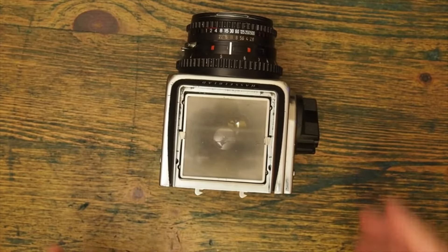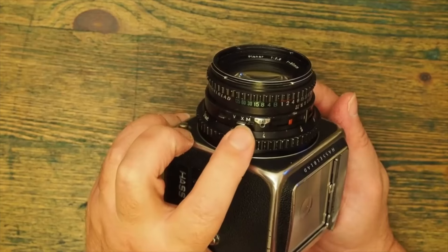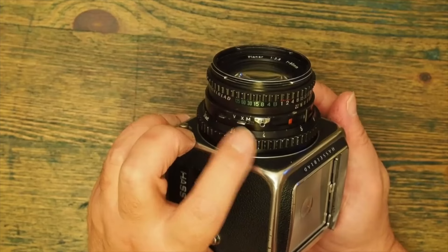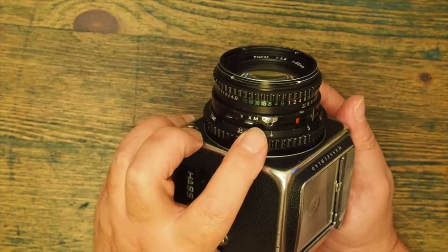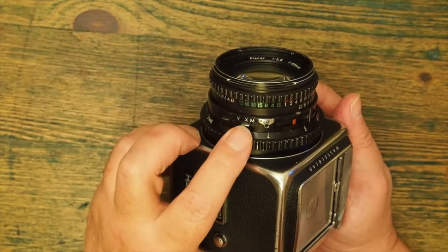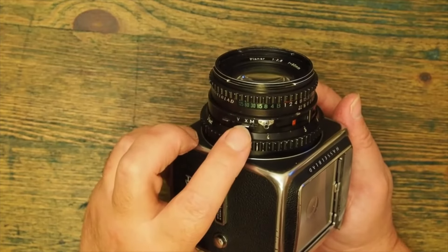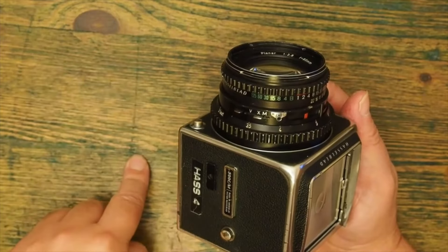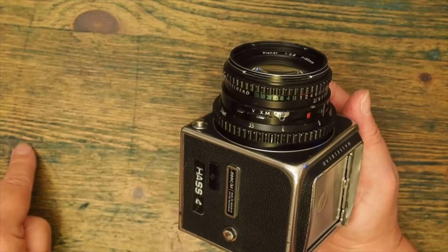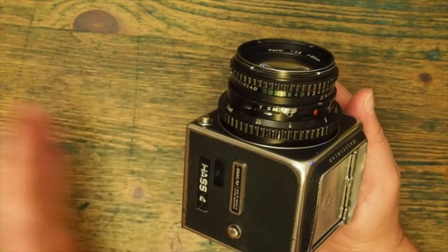There are some other controls on the lens as well. Here's my flash socket and I have a setting for X and for M. X is for electronic flash and M is for flash bulbs. The reason there are two settings, as on so many older cameras, is that electronic flash operates quite differently from bulb flash. In electronic flash there's a huge spike of light very early on, whereas in a bulb, because it has to burn the filament, there is a slow burn which peaks more like a compressed sine wave.